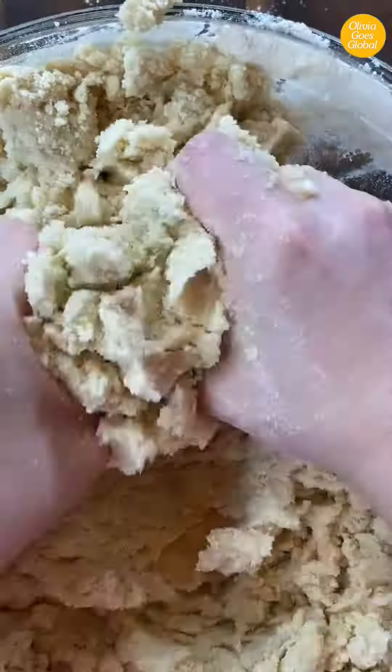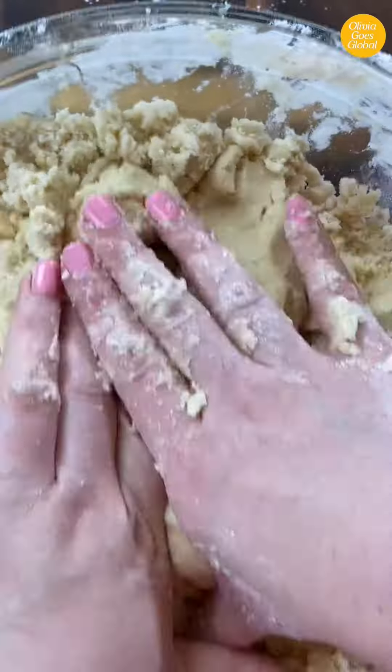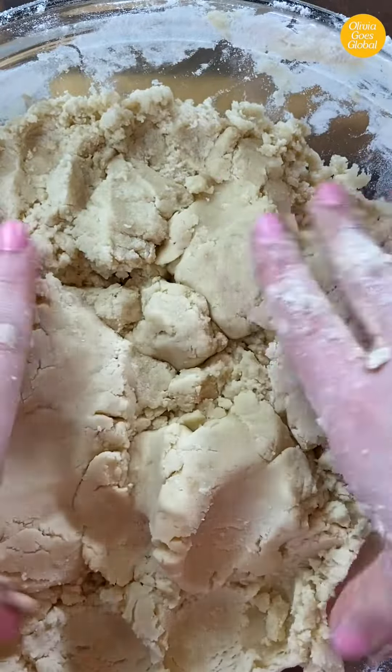Add in the baking powder and flour and give everything a good mix. I'm using my hands to show you that you don't need expensive equipment to bake really great cookies. If you do have a stand mixer, go ahead and mix everything together at medium speed until combined.